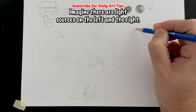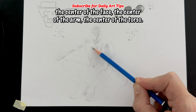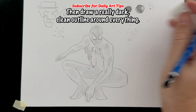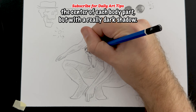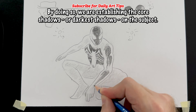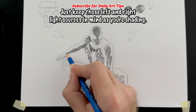Imagine there are light sources on the left and the right, so lightly shade down the center of each body part — the center of the face, the center of the arm, the center of the torso. Then draw a really dark, clean outline around everything. Then with the point of your pencil, repeat the step of shading down the center of each body part, but with a really dark shadow. By doing so, we are establishing the core shadows, or darkest shadows, on the subject. Just keep those left and right light sources in mind as you're shading.